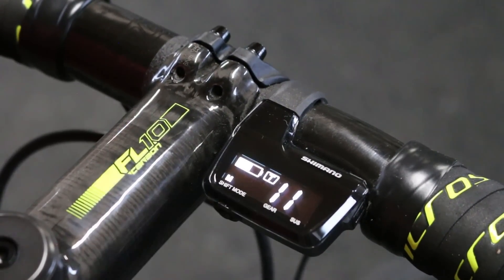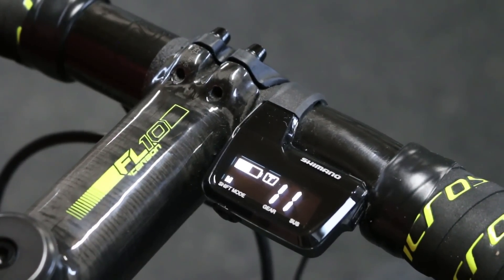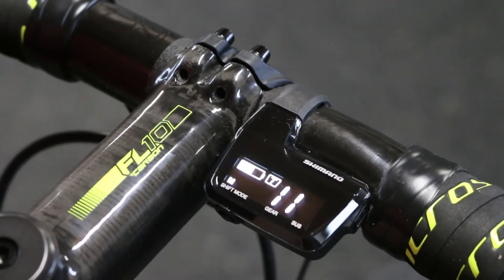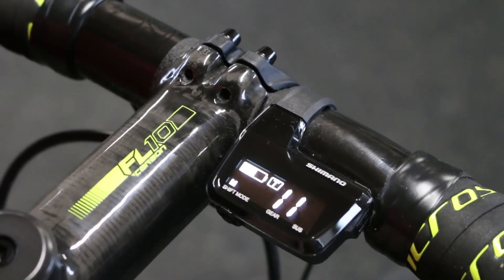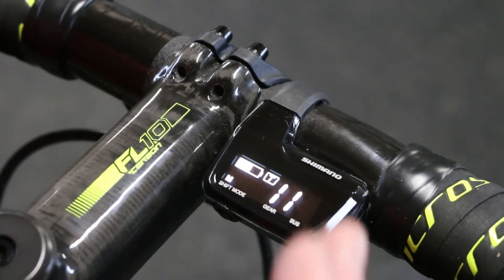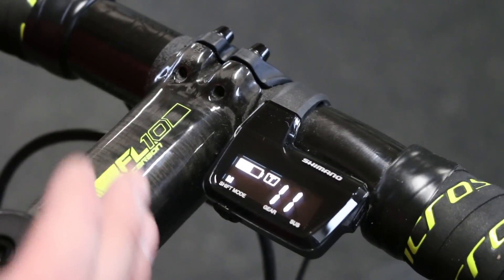When you shift from two to one it will also give you that beep. The M down here in the bottom left just indicates what shift mode you're in. This bike being that it's road only has one shift mode which is manual, so shifting the left shifter shifts the front derailleur, doing the right shifter does the rear derailleur. If this were a mountain bike you could double tap this button and it would shift into the synchro mode. There are two synchro modes so it'll show you S1, double tap it again for S2, double tap it again and it'll go back to manual.